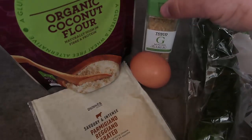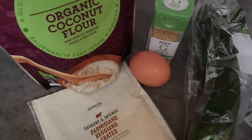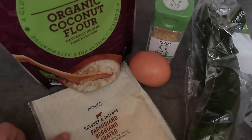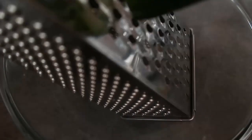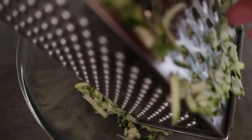For the zucchini fritters I have got my zucchini here. I'm going to use minced garlic - you could just mince garlic yourself. You can also grate in some onion if you want, garlic, and any other herbs or spices you like. I'm going to add some salt too. I'm using coconut flour, parmesan so it's going to be nice and cheesy, and an egg to help bind it all together.